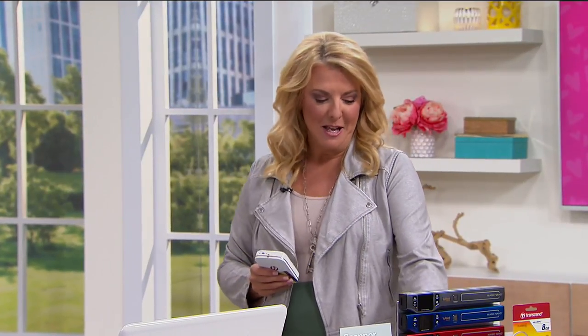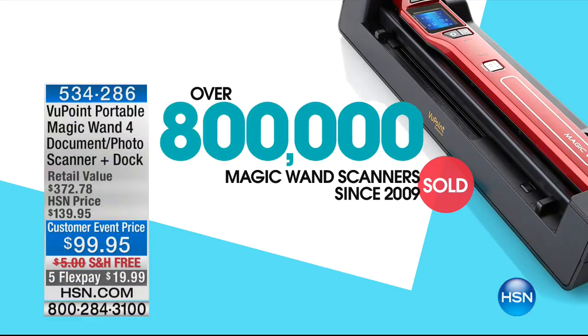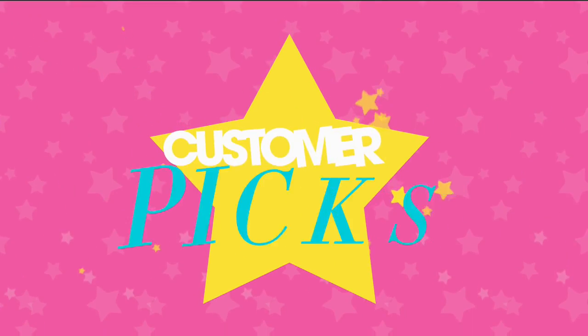We've got to show you something pretty impressive. This next item has been on the air for a long time — it's the number one best-selling electronic in the history of HSN. We have sold almost a million since we launched it in 2009. It is a huge customer pick. This is the Viewpoint Magic Wand.